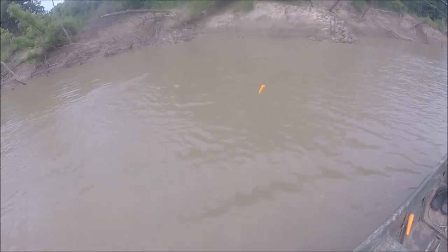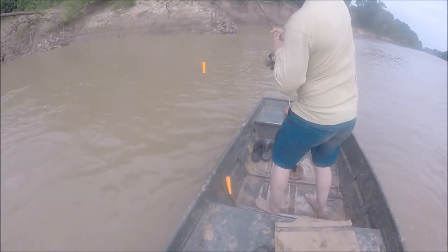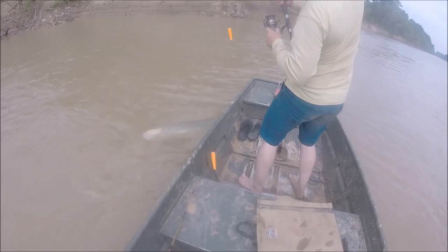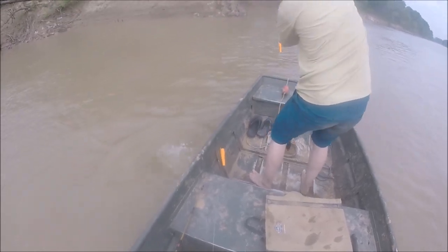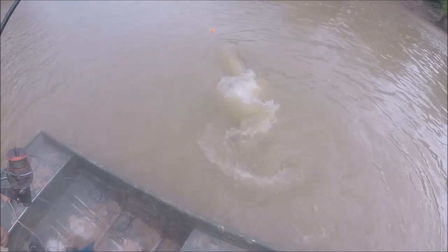Is she gonna jump? She's gonna jump. That's a big fish, dude. Get off the boat, off the boat, around the front. Weird in the face - big in the body, small in the face.